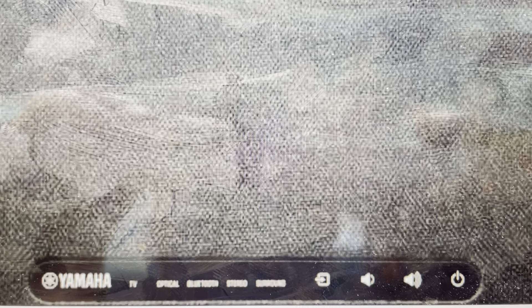Hey everybody, this is a real quick video in case you have a Yamaha SRB20A soundbar and you need to do a hard reset on it to the factory default settings.